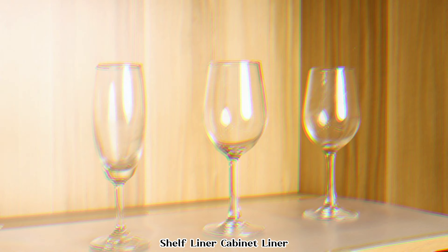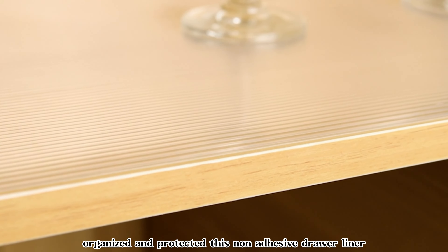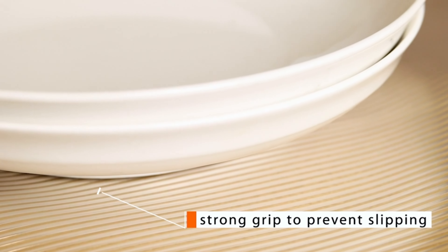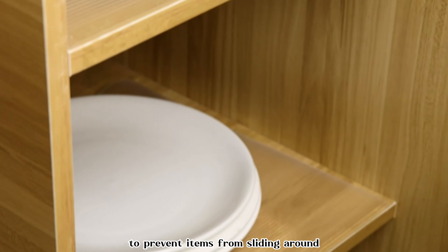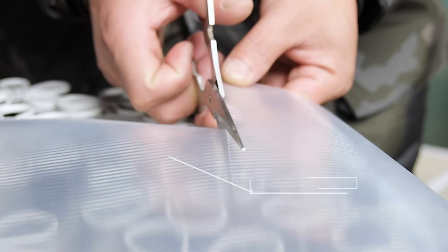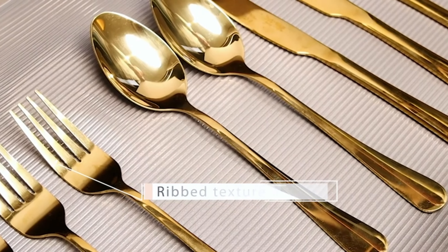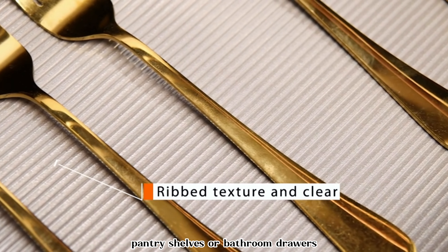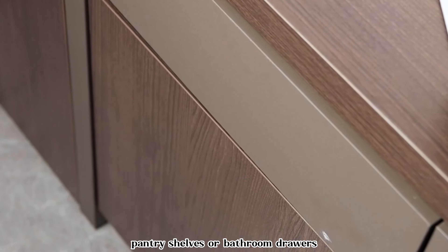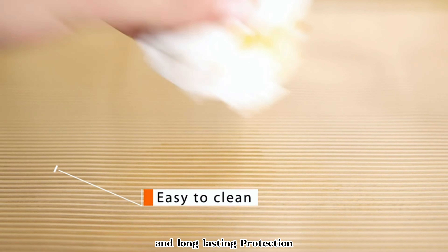Shelf Liner Cabinet Liner — the perfect solution for keeping your drawers and cabinets organized and protected. This non-adhesive drawer liner offers a cushioned surface to prevent items from sliding around and protects your shelves from scratches, stains, and spills. Plus, it's washable, allowing for easy cleaning and maintenance. Whether you're lining kitchen cabinets, pantry shelves, or bathroom drawers, this versatile liner provides durable and long-lasting protection.